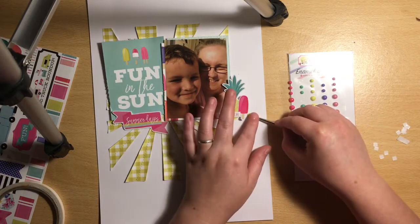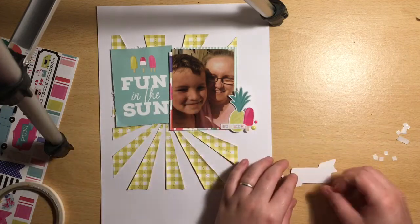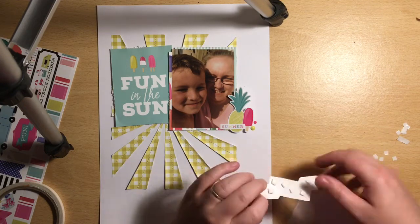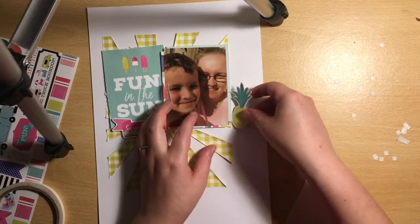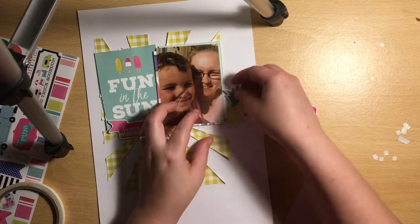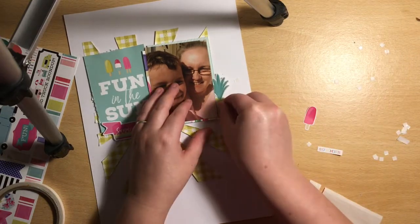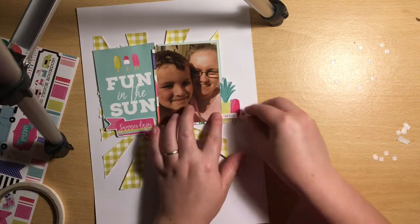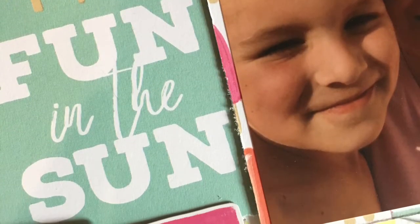Now I'm looking at a couple of the enamel dots and picking some in matching colours. I'm adding foam behind the stickers just to pop a few things up and add different levels of dimension throughout the layout. Because I distressed the sunbeams it made it quite uneven to stick things down, so I'm deciding whether to tuck the pineapple in — it did go over my face a little bit on the photo — so I tuck it in between the paper layers and add foam on the back because my photo is raised. The same again with the pink ice lolly — I pop that one around the top.